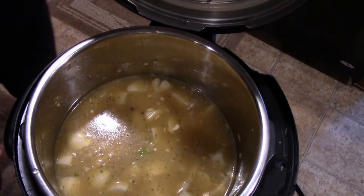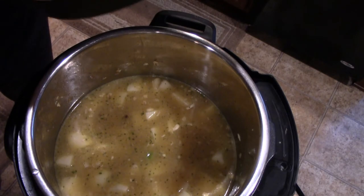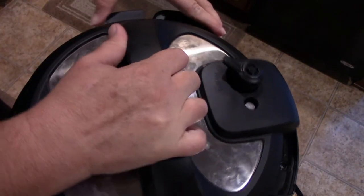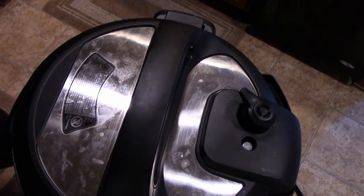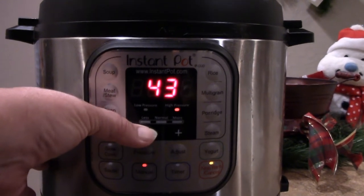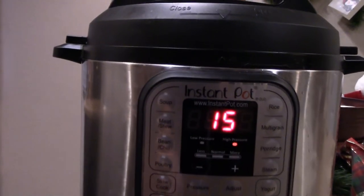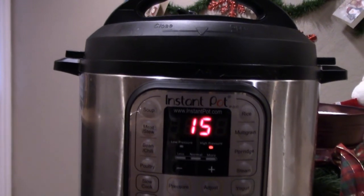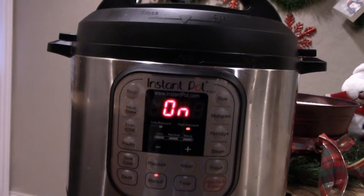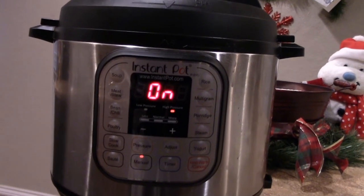Now we're going to turn it off of sauté mode. We're going to put our lid on — make sure the lid is on all the way and the rubber seal is good. We're going to put it on manual and bring it down to 15 minutes. We're going to let it come up to pressure, and once it counts down the 15 minutes, we're going to let it release naturally for 10 minutes. I'll come back and show you what we have then.